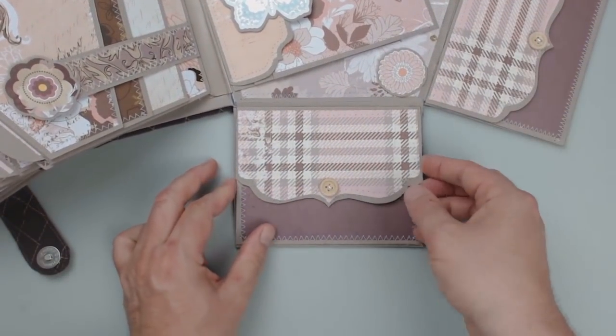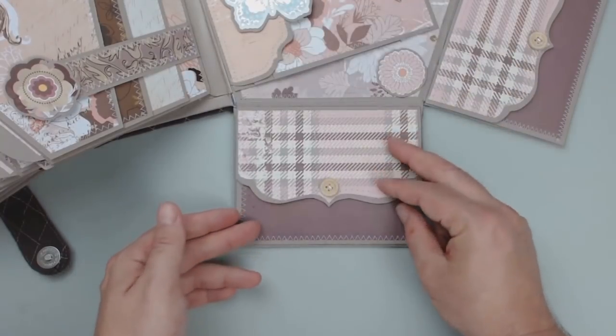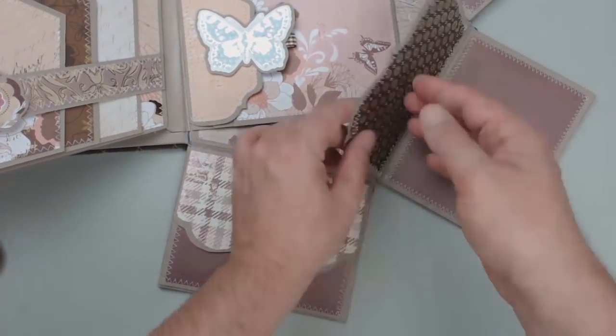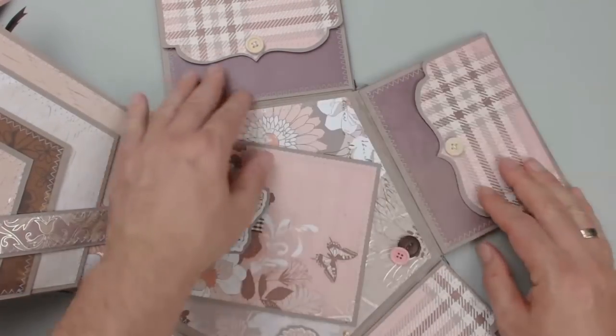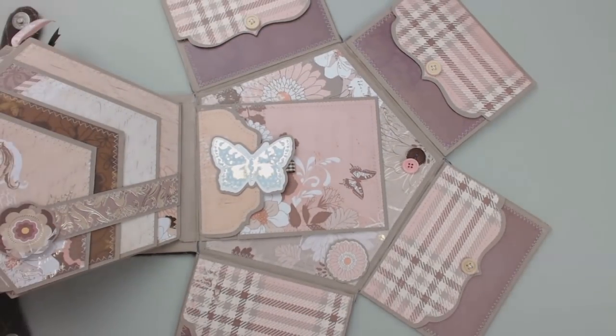All four panels at the edges of the cover also have a pocket to unfold. Again, all the closures are magnetic. And for a consistent look, I have made all the pockets completely identical. So that you do not have to turn the album when looking at them, the upper envelopes open outwards instead of inwards.